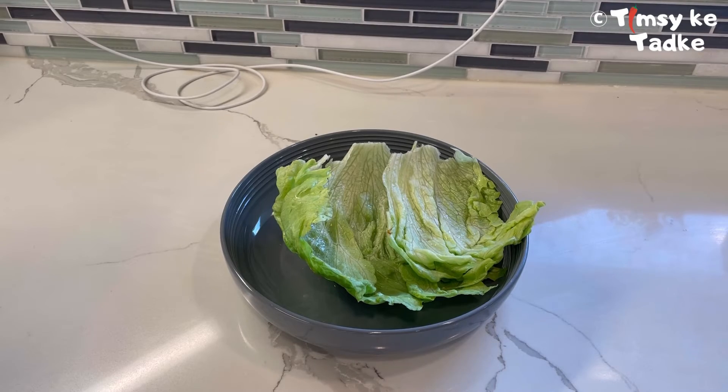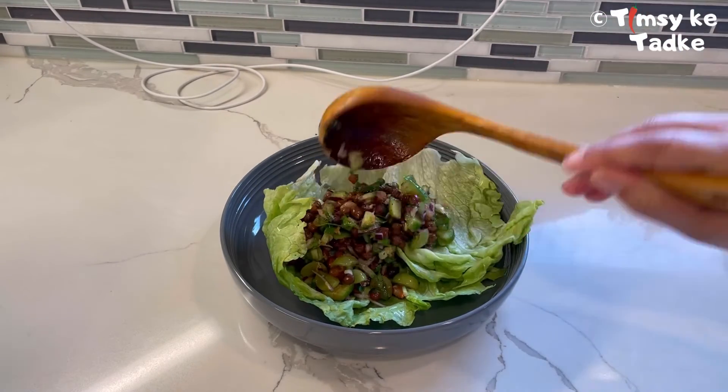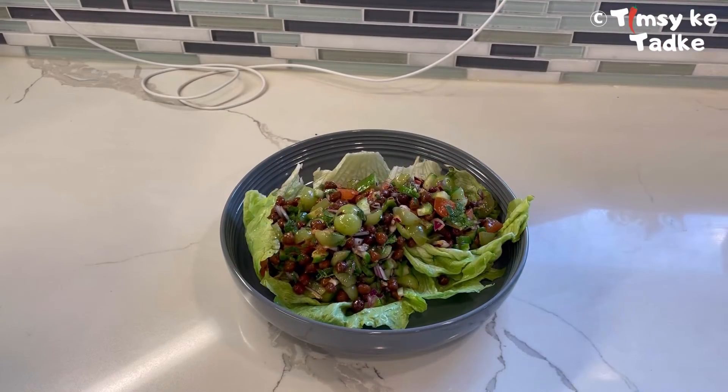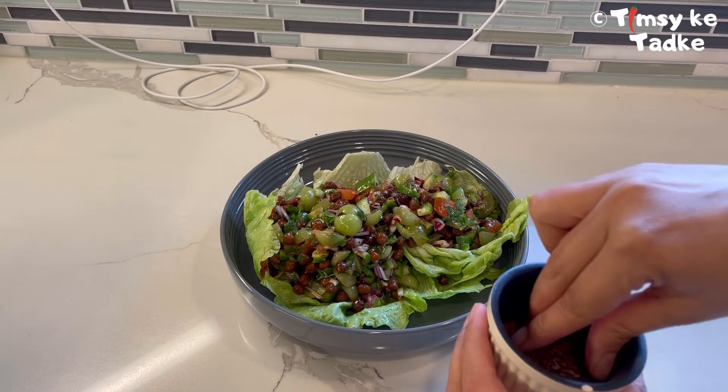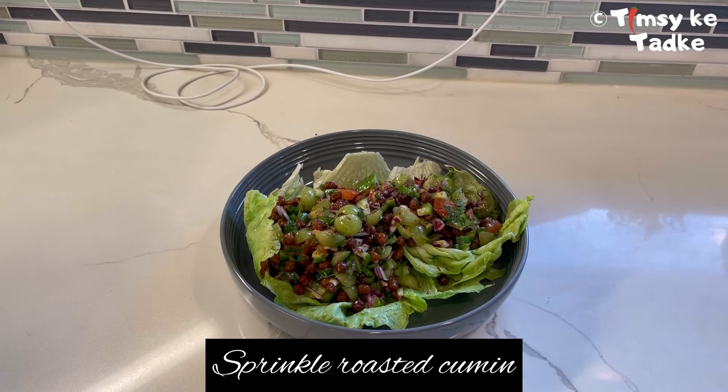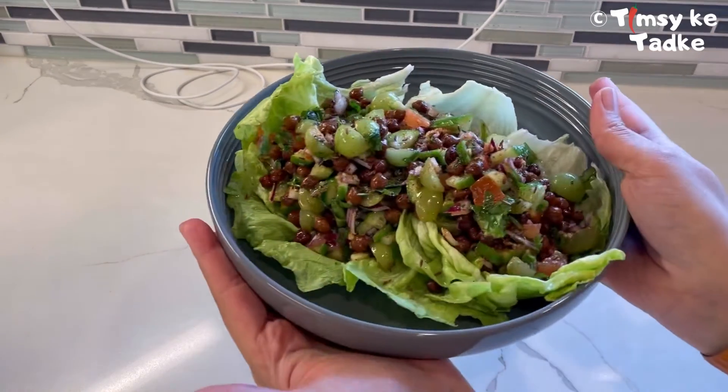I'm going to place lettuce leaves and serve my salad over it. This is a very healthy high protein salad. We can sprinkle a little bit of roasted cumin once again, which is perfectly optional.